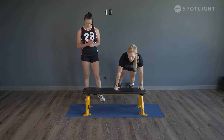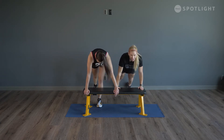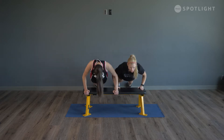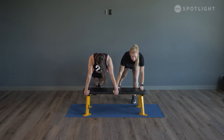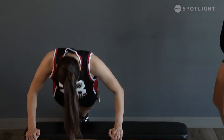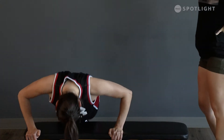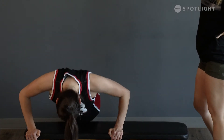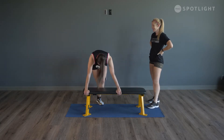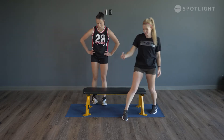And into that push-up — we'll do 10. Here we go: 10, 9, 8 — looks good — 7, 6, last 3, 2, and 1. All right, should be getting nice and warm. We'll take that into some tucks next.